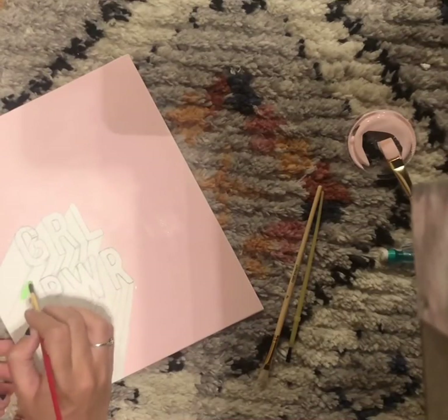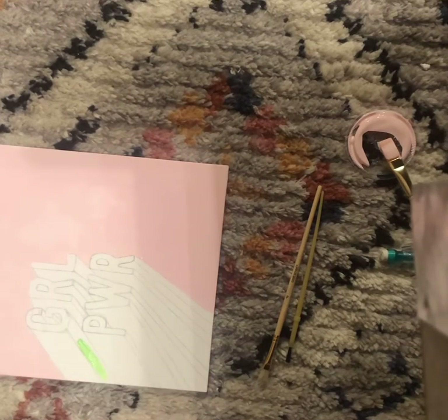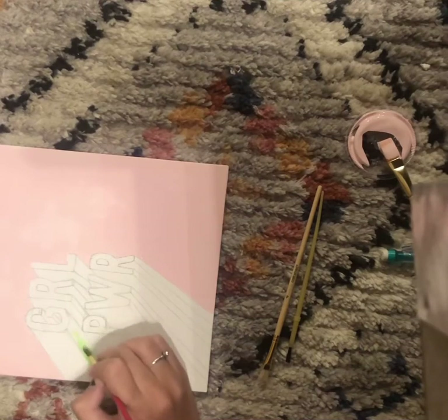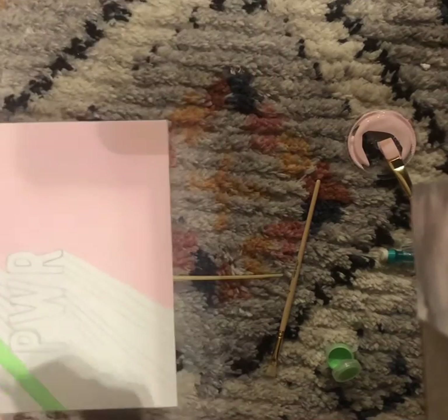The next thing I did was go in with that bright green. I did the green as is — I didn't combine it with anything at first — and I did those darker shadows with the original bright green underneath. Once I was done with that, I combined the light green with white to make it a bit paler.